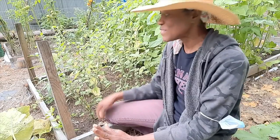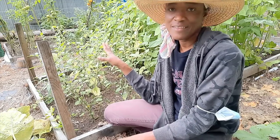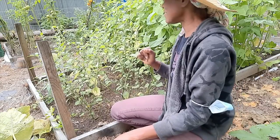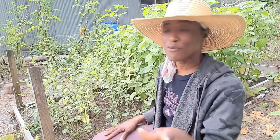Hi guys! The reason why I'm doing this special little video is to show you guys a snack fruit that I planted in my garden this year. They are lovely! They're pretty sweet — I know saying something is sweet can be subjective, but they're sweet enough.